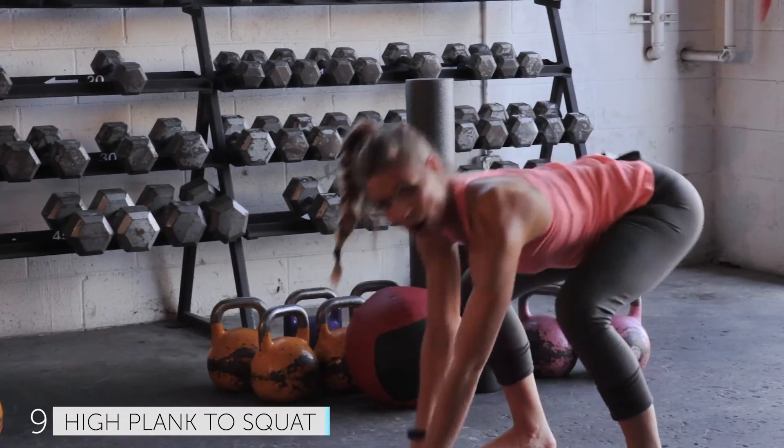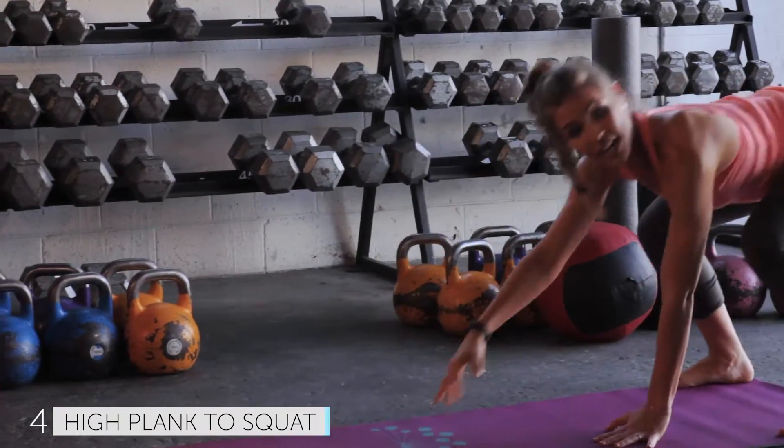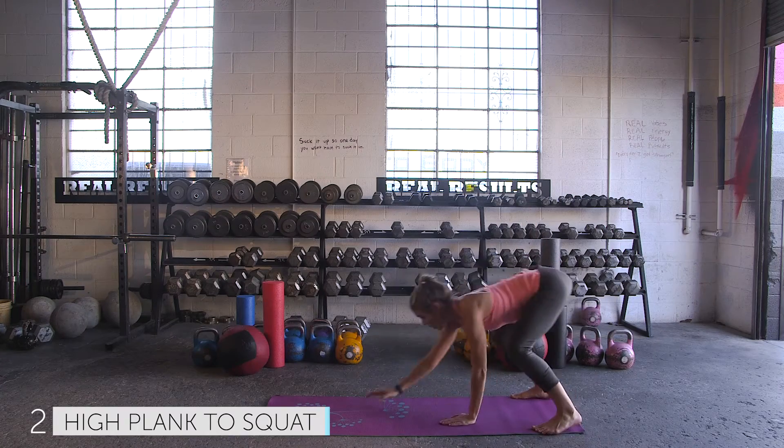Squeeze it. Walk, walk, walk. Squeeze it. Last one — back to that squat. Walk it out to high plank.